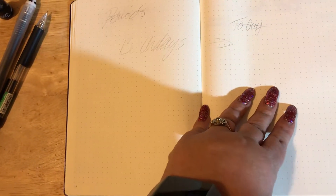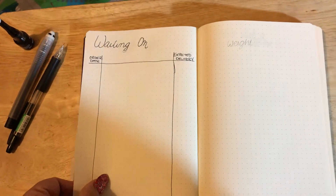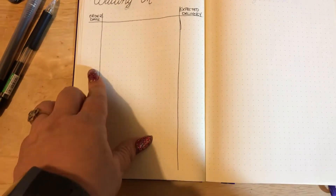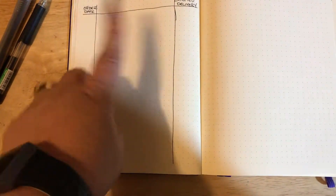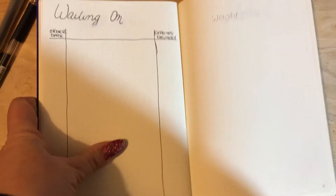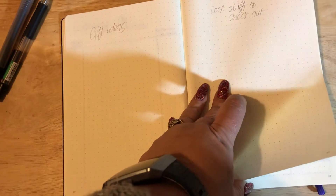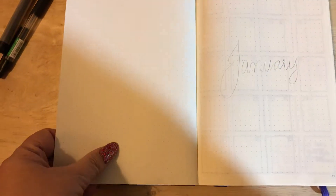Birthdays. A debt tracker and crafts tracker, because I knit, I spin, and I like to do some sewing. This is a parcel tracker — the date I ordered it, what the item is, the expected delivery date, and when it arrives I'll put a line through it. That's going to be a weight tracker. Gift ideas. And cool stuff to check out — films, TV shows, and books will go there.